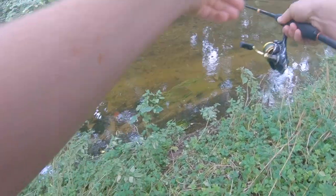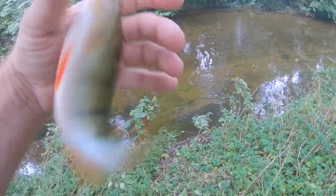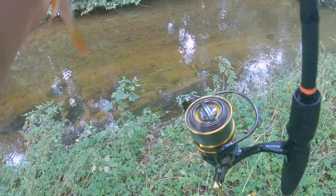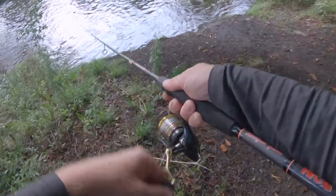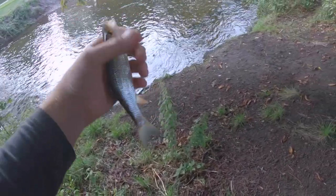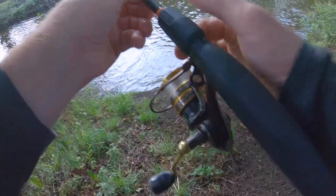There we go - there's a perch. He crushed it, really felt that one. Might need to get pliers on it - no, unhooked it quite easily. A little chub. I absolutely love this thing. Beautiful little fish. I'll release him upstream so that I don't scare anything else. Just twitching it - seems to love it when it's twitched, almost like you're using a small jig.